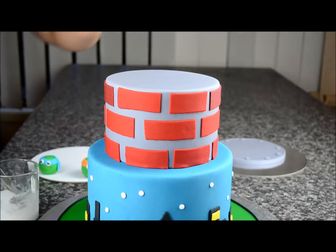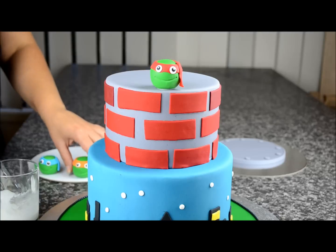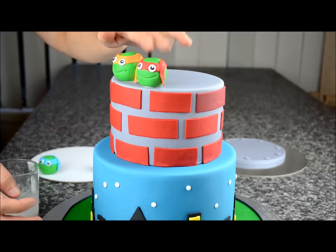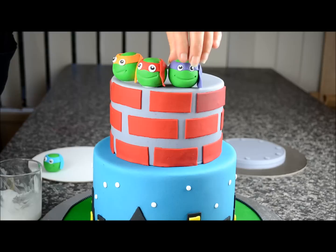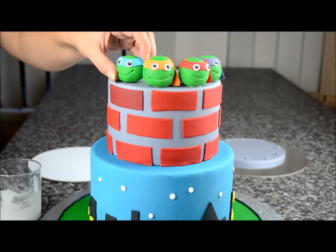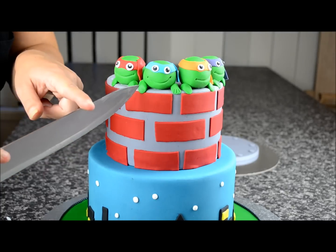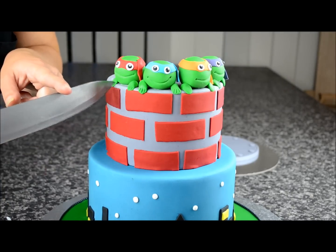Now we're going to stick our little figurines on top. Using some royal icing, start from the centre and place them down, just a little bit underneath — not too much because it will leak out. Do them one next to each other. Now we're going to do the little hands — roll out some green fondant, stick it next to there, push it down, and using a knife make three small little indents for the fingers.